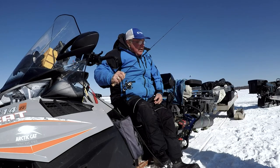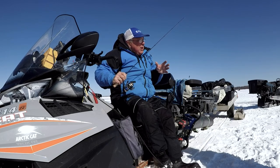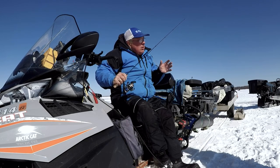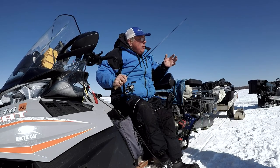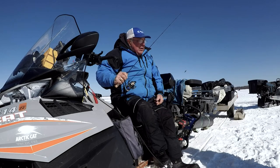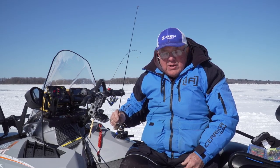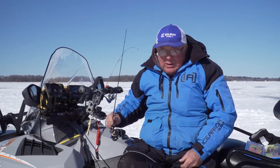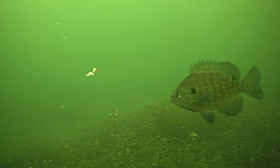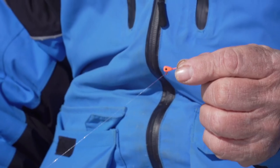Another technique is little quick jerks. Some of the zooplankton in the water are able to dart eight inches to a foot quickly to avoid being eaten. They have to keep moving, otherwise they sink. So if you stop moving it, then start letting it sink down real slow, you're imitating those creatures that bluegills especially are eating.